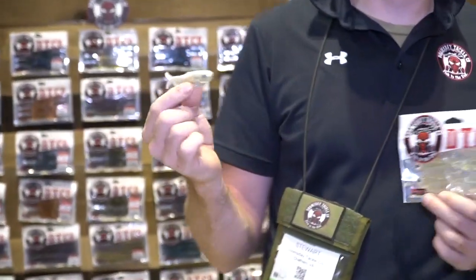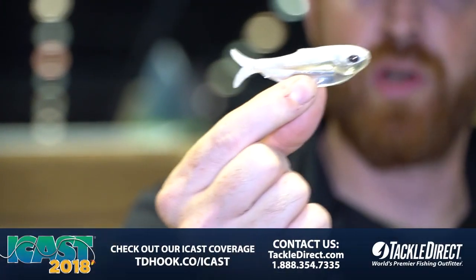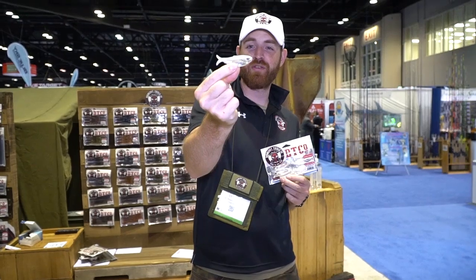Tackle Direct and Doomsday Tackle Pro David Mullins fishes a lot of vertical things on Cherokee Lake and stuff like that. We did this for the Cherokee rig — I call it the Cherokee rig, everybody else calls it the Demicki rig, but I'm not Demicki. We've got the Seashad 3.2 right here.